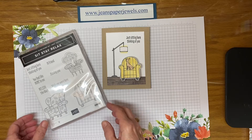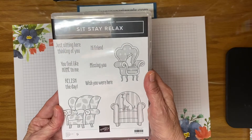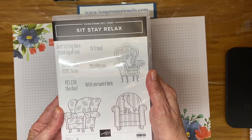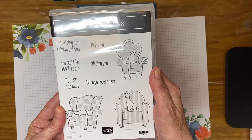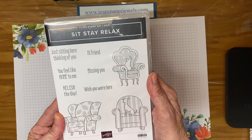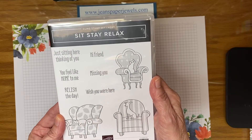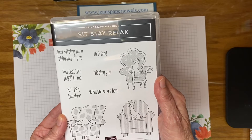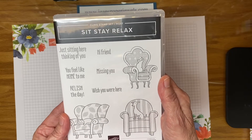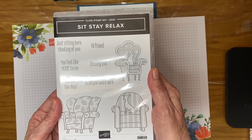This Sit Stay Relax is a host set, so you have to have a minimum order before tax and shipping of $150, and then you can choose anything from the host rewards at a discount. This particular stamp set is a $22 value but you can get it for $13 if your order is $150 or more.